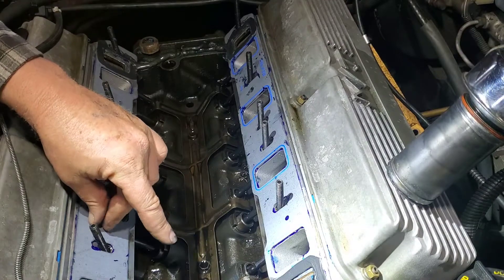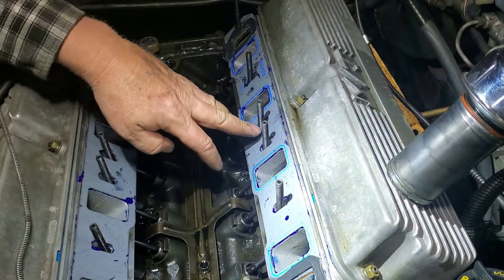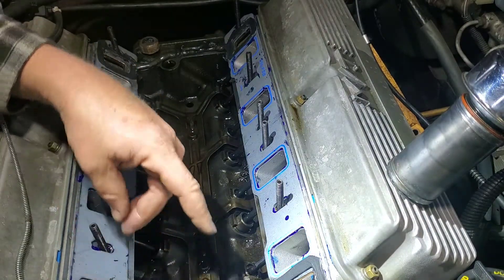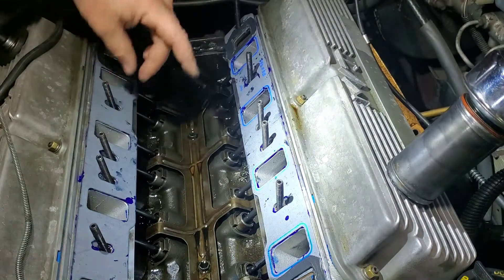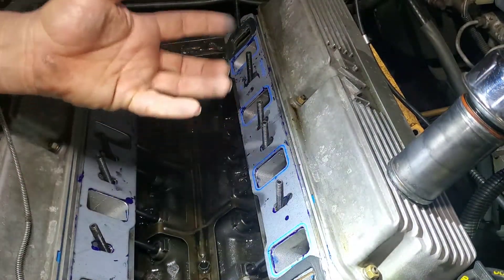I glued these last night and left them sit all night. So now the only thing I need to do yet is I'm going to take some WD-40 and put it on here, to keep the gasket.